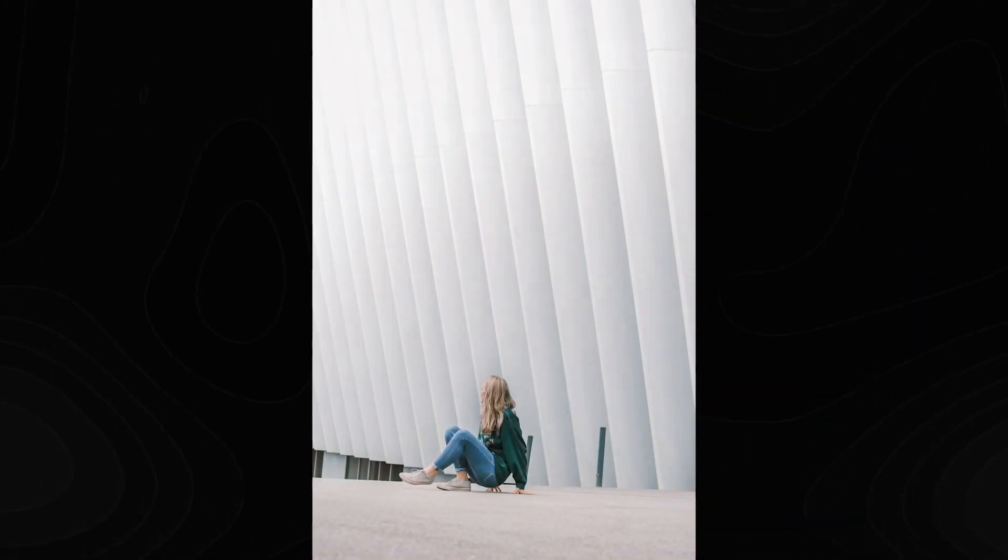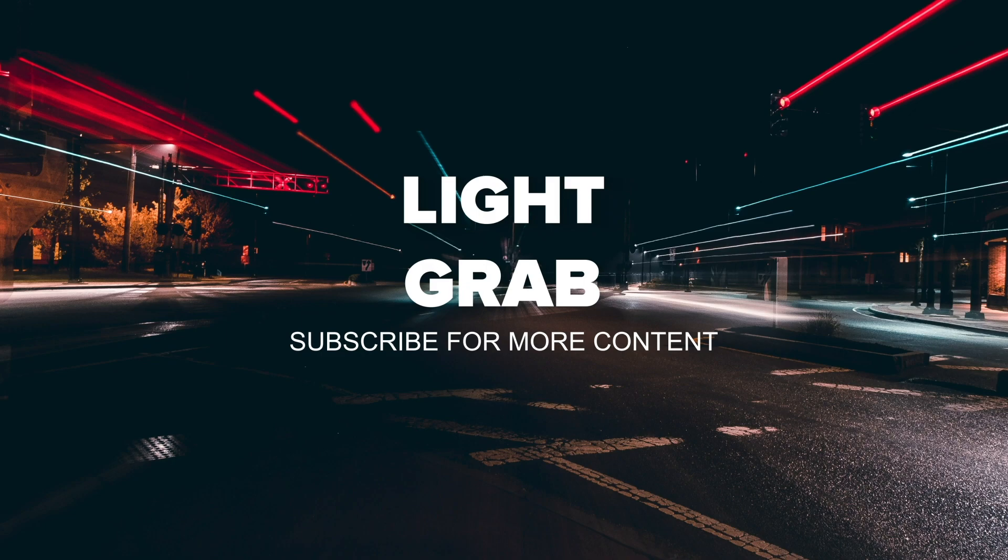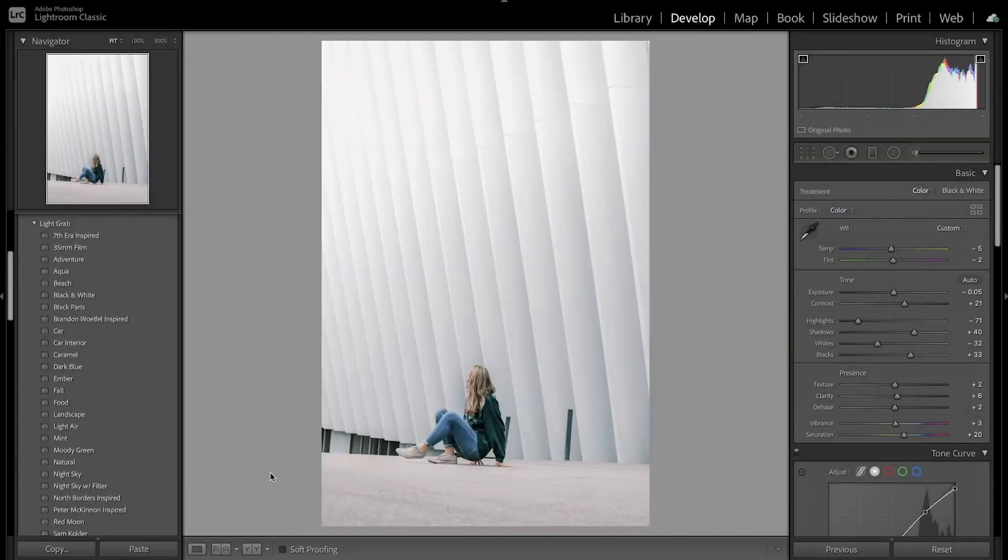Today I'm going to show you how to edit all white in Lightroom. Welcome back to another Lightroom editing tutorial.